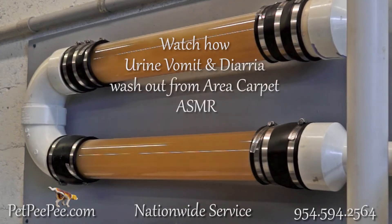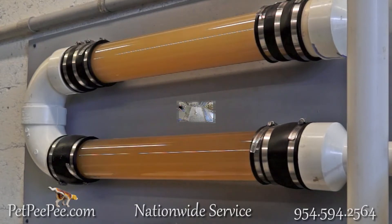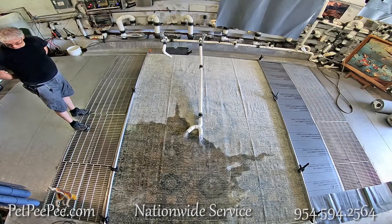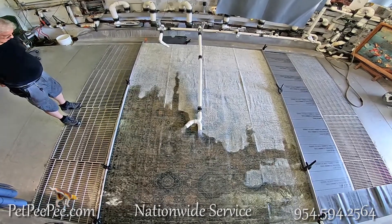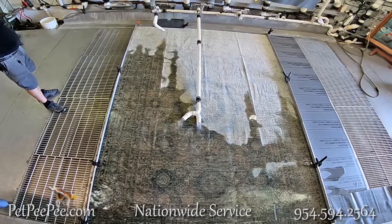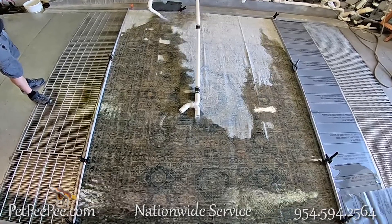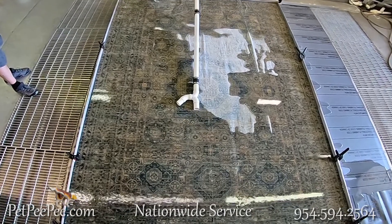Hello everyone. This is about cleaning oriental rugs, area rugs, wool rugs, and silk rugs from dog and cat urine, vomit, and diarrhea, and removing all the soap, the enzyme, and the chemicals that you or a previous rug cleaner left deep inside your rug.